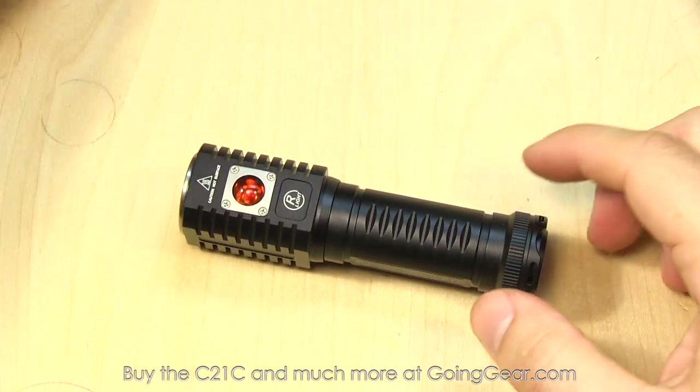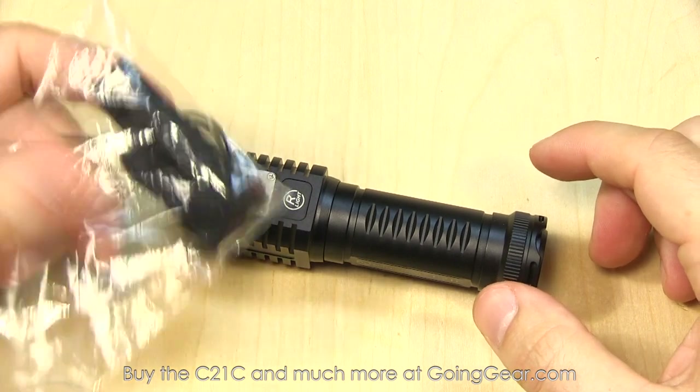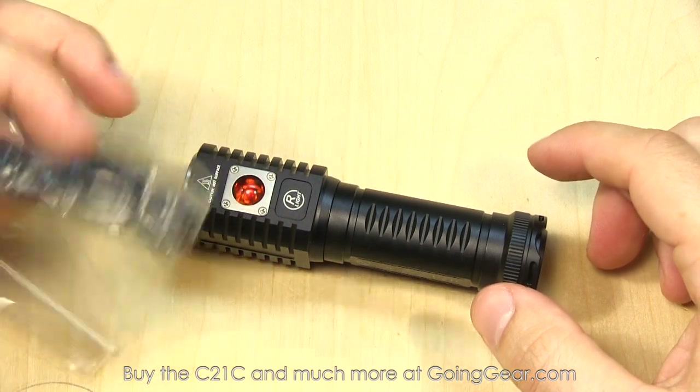Here's an up close look at the C21C. It does come with some accessories — a user manual, a lanyard, and some spare O-rings.